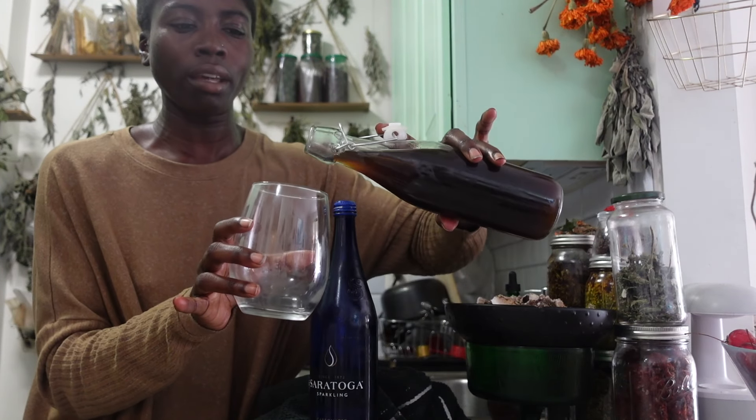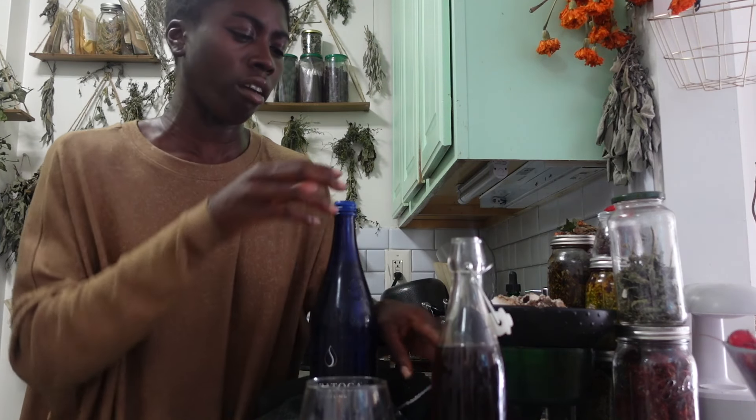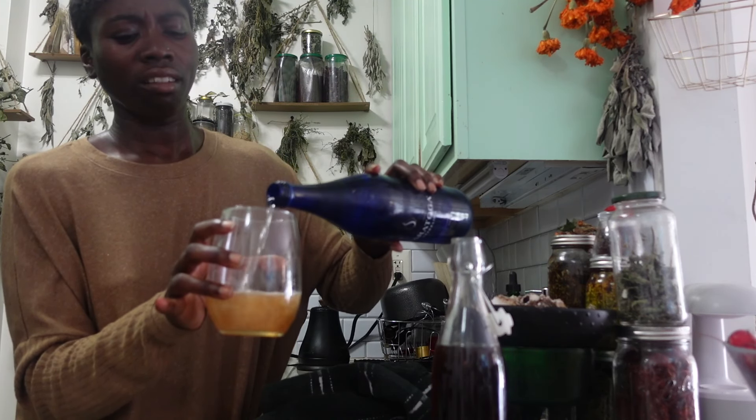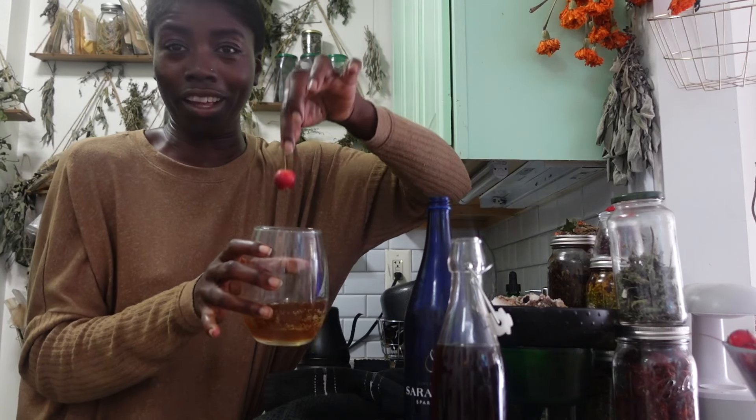I'm actually going to be making a lot of mocktails with this. This is my first batch of hickory syrup. I'm in love. This is my new favorite. Hickory bark syrup. Hickory shag bark. Oh my. And then you add your sparkling. There you have it. Put a little apple in here. Don't mind if I do. Wow, that's so good.